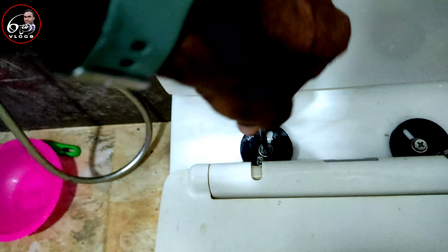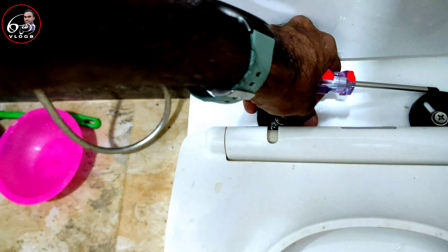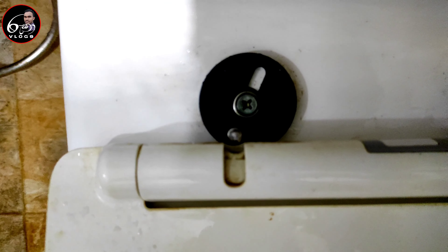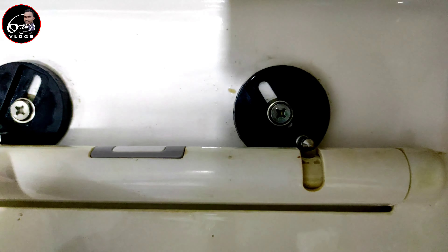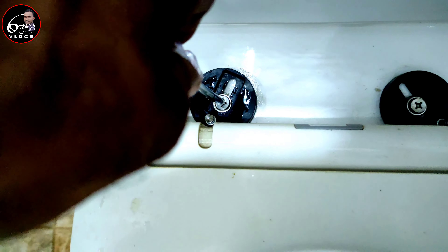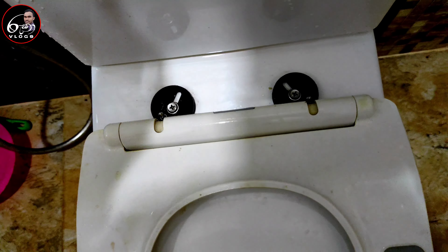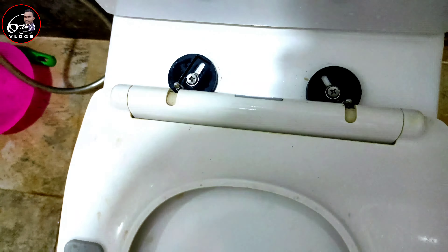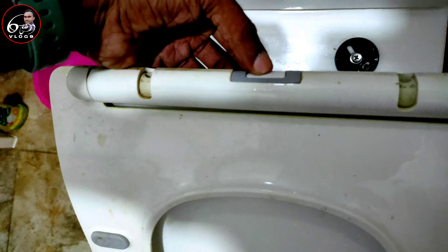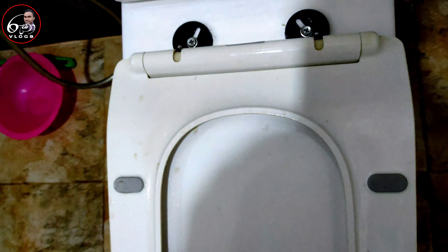I'll show you the balance of the seat — I'll show you the same way. I'll use a cup or a bottle. I will use a bottle, then I'll use the bowl.